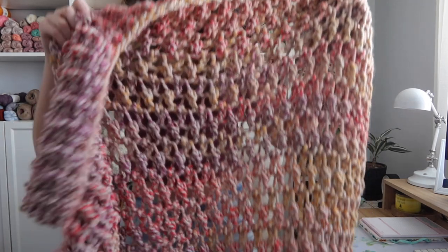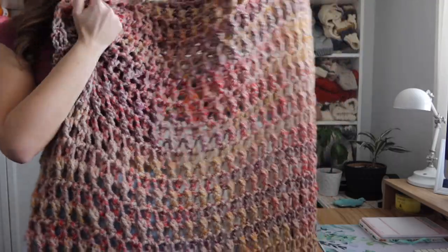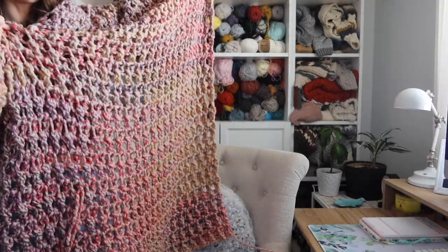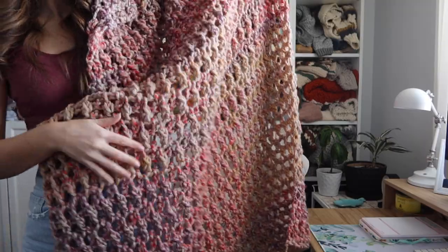So I'm going to hold it up so you guys can get a little look. I am in love with this throw blanket and this color yarn. I think this yarn is so pretty. This is the Spice Market yarn from Lion Brand — the Woolies Thick and Quick.